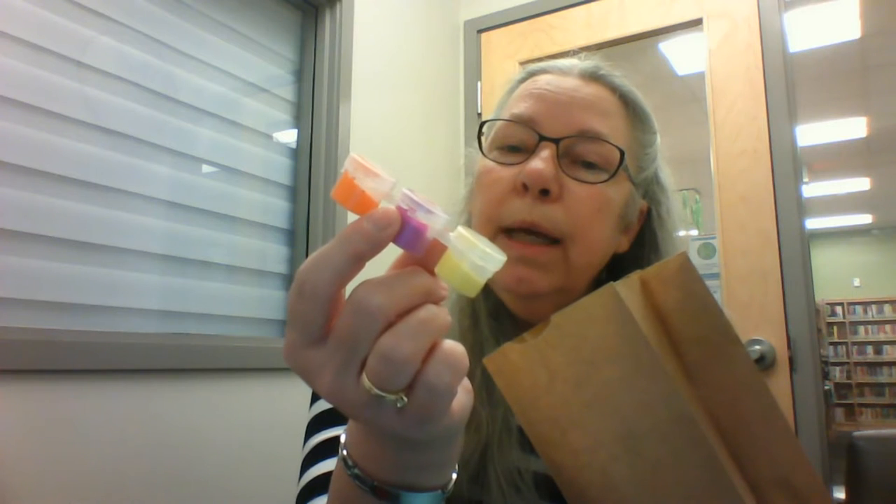Hi everybody and welcome back to Cozy Corner Crafts. So today's craft is painting — we've never done that before, have we? So in your craft kits, you're going to get a sheet of blue paper, three pipe cleaners, a fork — how do you paint with a fork? — and three little pots of paint. This one has yellow, purple, and orange.